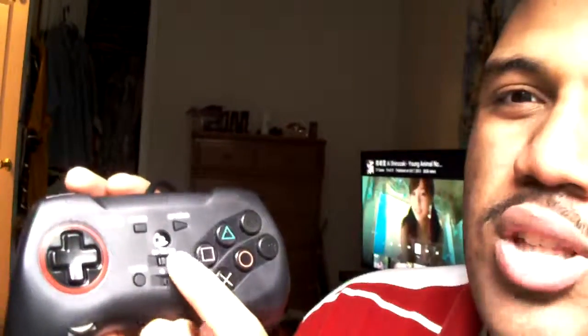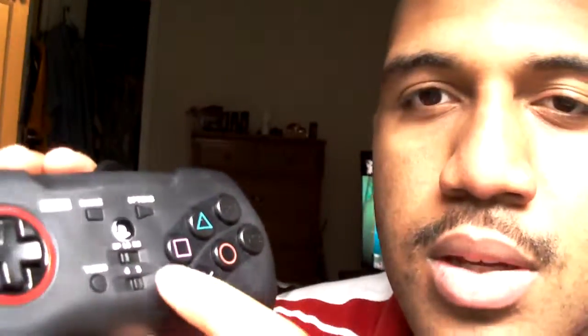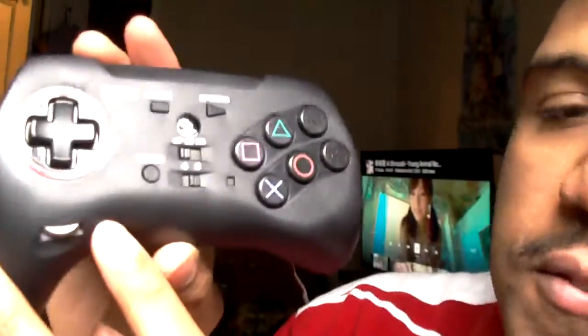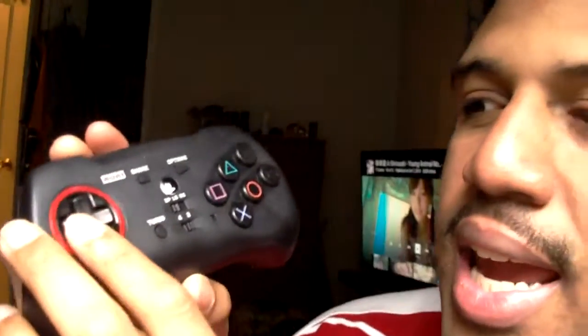The buttons, the D-pad, the left stick and right stick — you can change it for the corresponding game. I've been playing mostly on PS3. If you notice right here, there's a button to switch it between PS3 and PS4, so it works on both systems. The D-pad is very durable — you can adjust it to free or lock, and it goes up and down. It really customizes to your own liking.